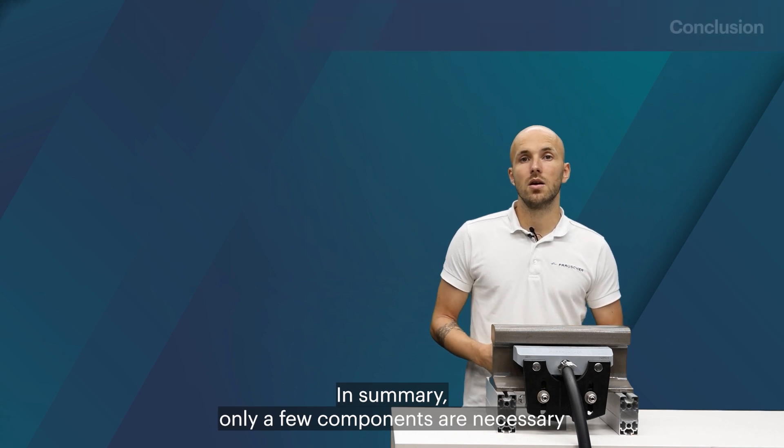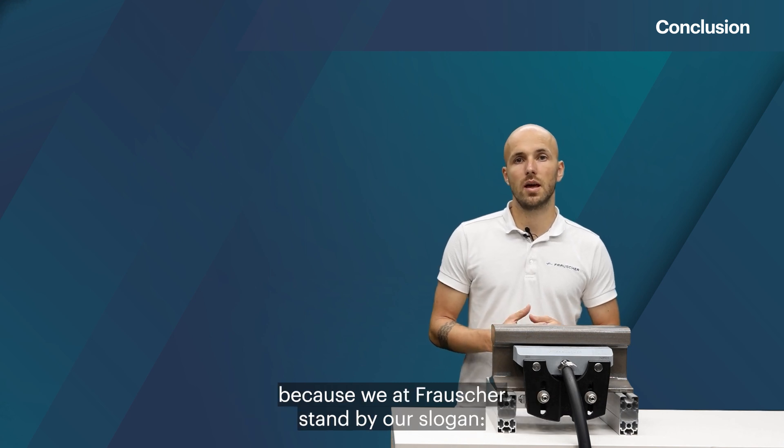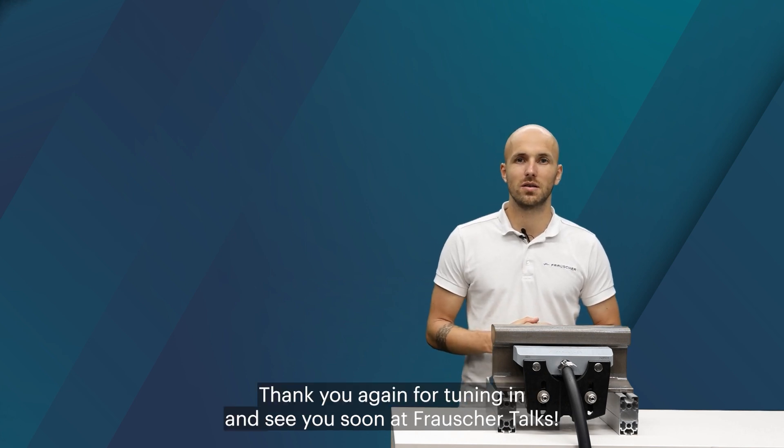In summary, only a few components are necessary to mount the wheel sensor on track and connect it to the evaluation unit, because we at Frosher stand by our slogan: track more with less. Thank you again for tuning in and see you soon at Frosher Talks.